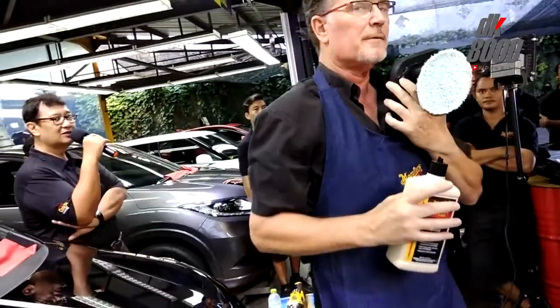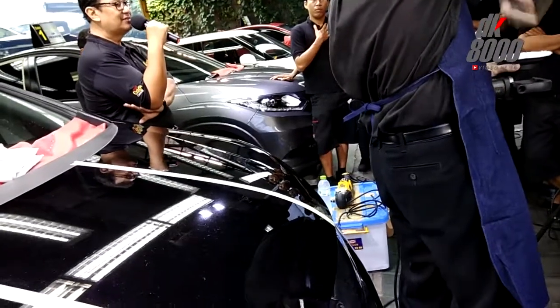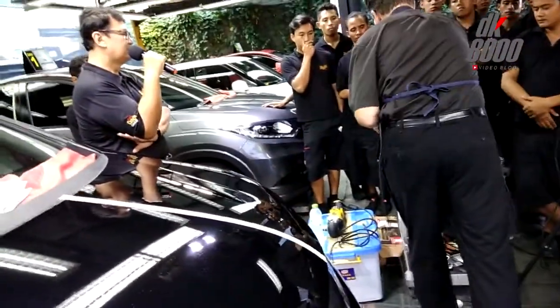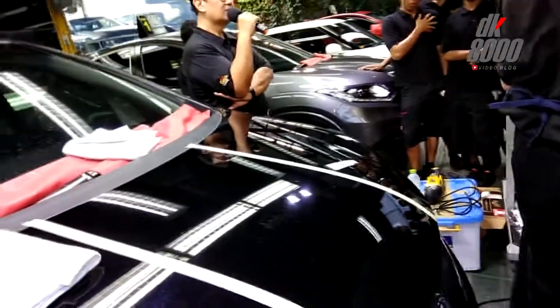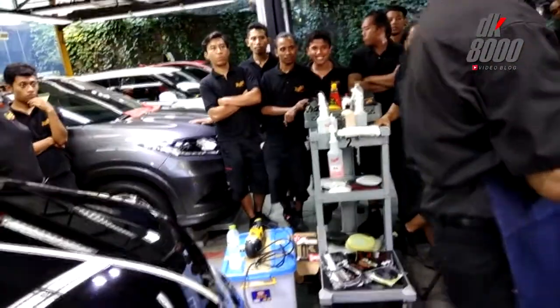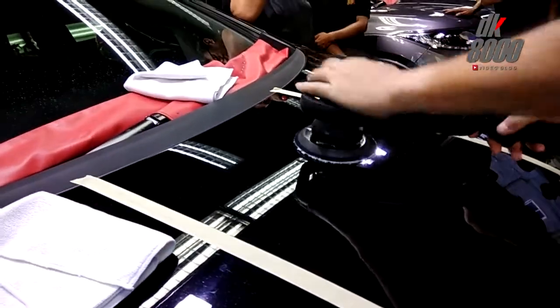That pad is not fully primed — I see too much microfiber showing. I'm setting the tool speed at 4800 oscillations per minute — that's oscillations, not revolutions. We're firmly down on the paint and then I'm going to move just like I do with the rotary.